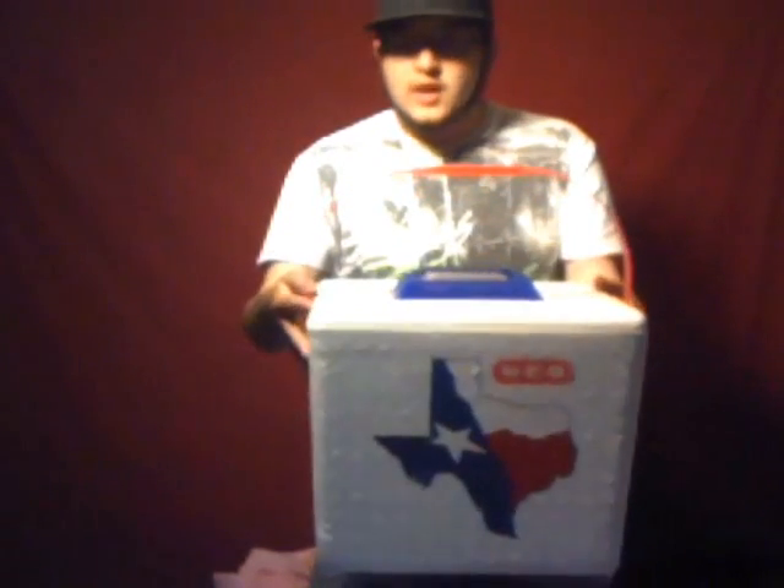Basically to start off, what you're going to need is a little Styrofoam ice chest with a lid. You can find one of these at your local supermarket or convenience store. I recommend the supermarket because they're a lot cheaper there.